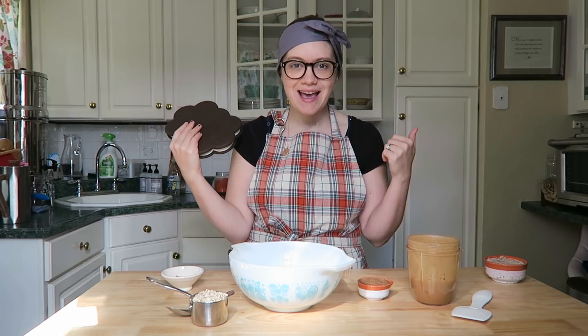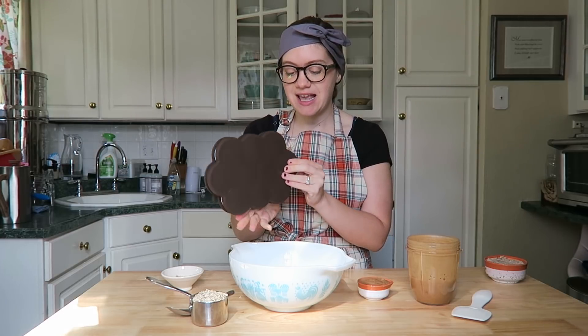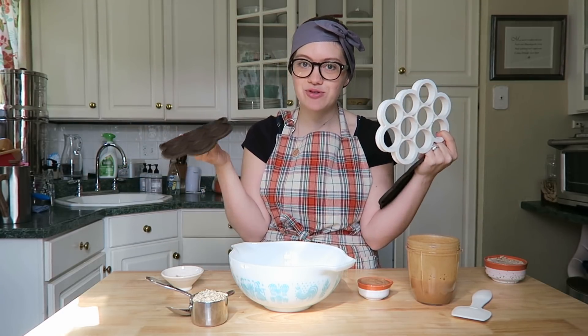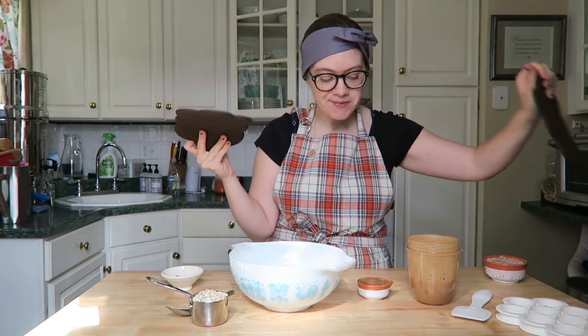Hey guys, welcome back! Today's Sunday so that means a new recipe video. I'm making a nice cream sandwich and you guys are going to be really impressed by this because the kitchen tool is pretty awesome. I found it on Amazon - it makes ice cream sandwiches. It's two silicone pads with a plastic insert to help build and create ice cream sandwiches. We're keeping this whole food plant-based, of course, but every once in a while an ice cream sandwich is a pretty nice treat.